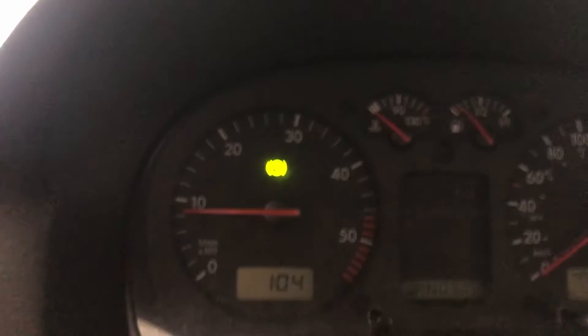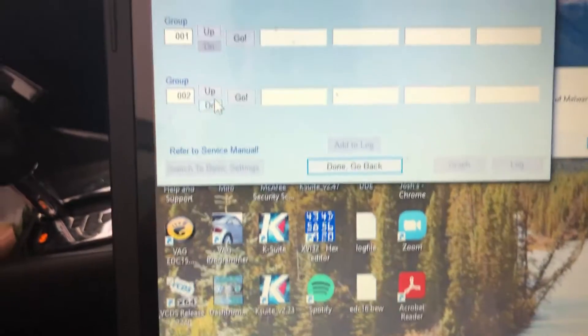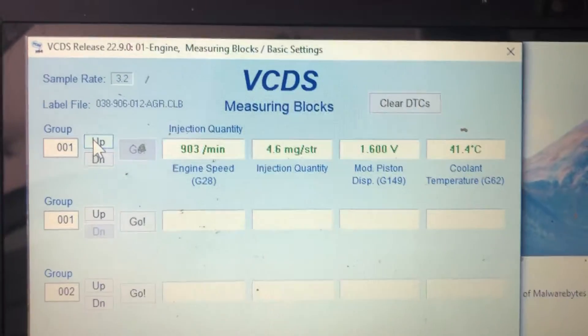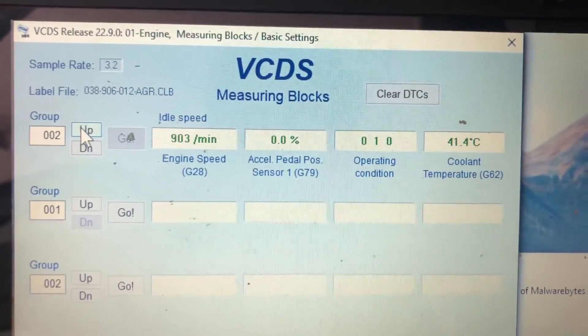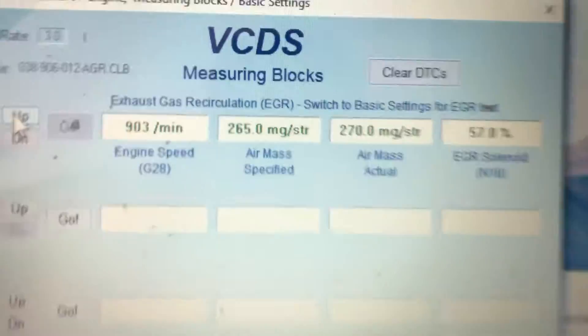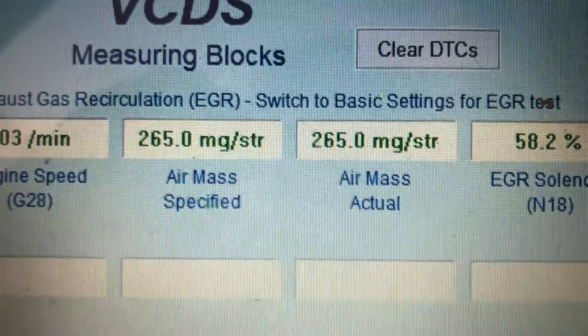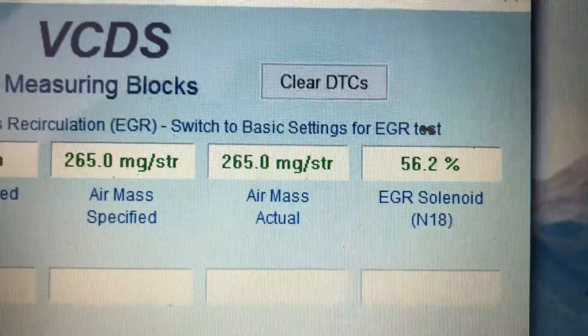It's already running nice and smooth. The shop's still smoky, but it's not billowing out smoke now. Looking at the measuring block — injection quantity is nice and stable, and mass airflow actual and specified are really nice and close. So we're going to say that's a quick and easy fix.